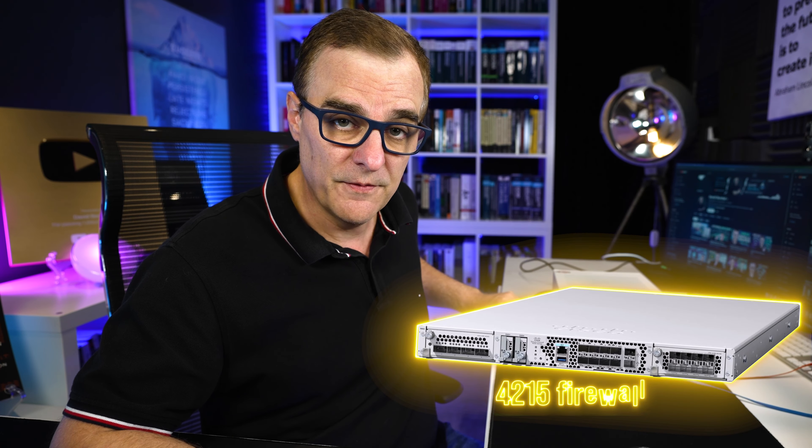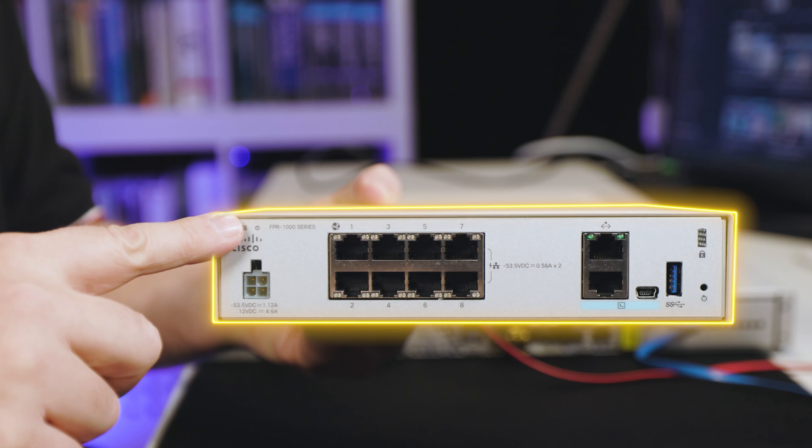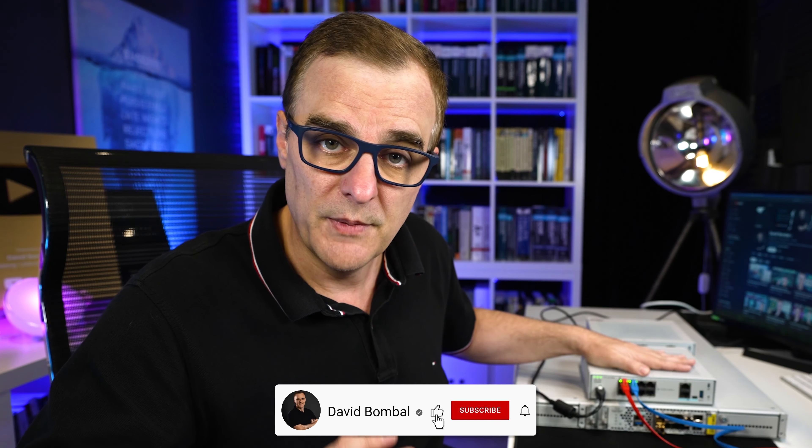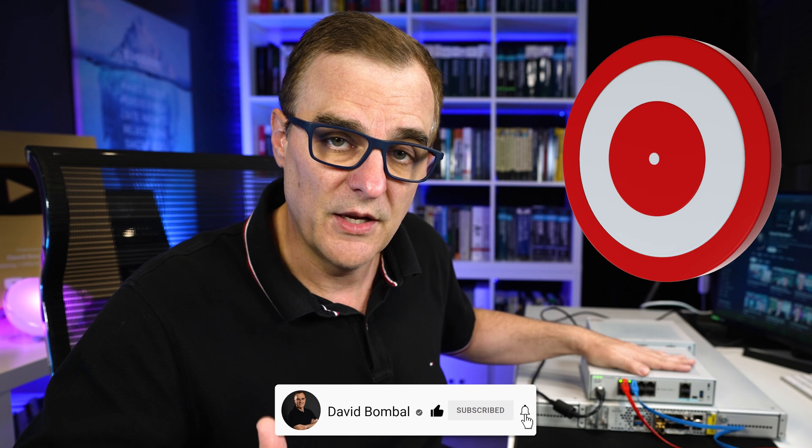This is so much simpler than it was in the old days. Cisco have lent me two firewalls: a 1010 firewall as well as a 4215 firewall — a massive firewall. The 1010 is a small firewall for a small to medium business. I've also purchased my own 1010, so I've got two of them. Cisco is helping me create a series of videos about their firewall products, but these are not sponsored videos — they're lending me the product but not paying me. They'll help with a technical review to make sure the content is accurate.